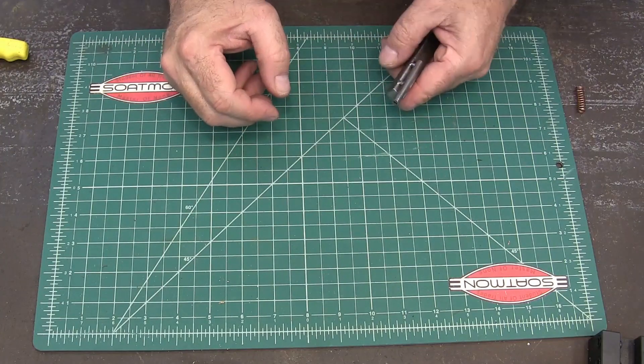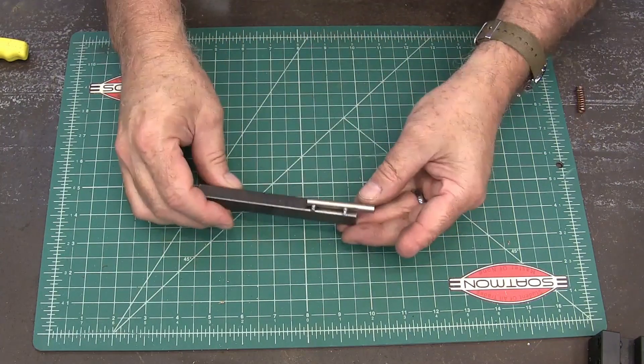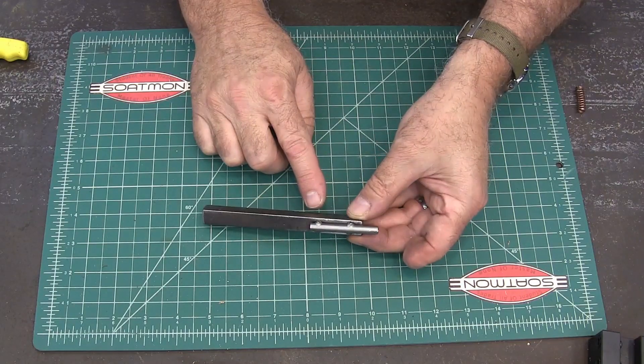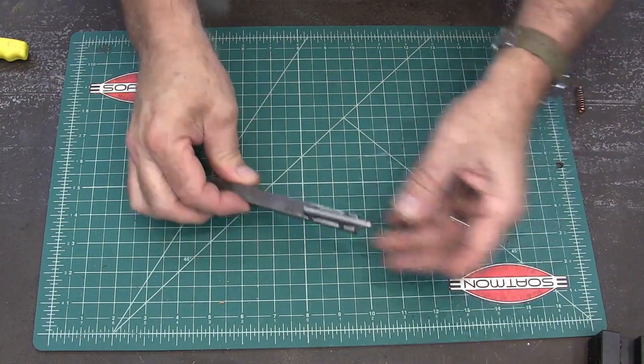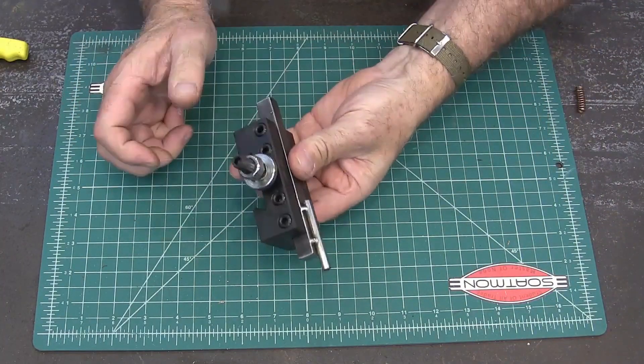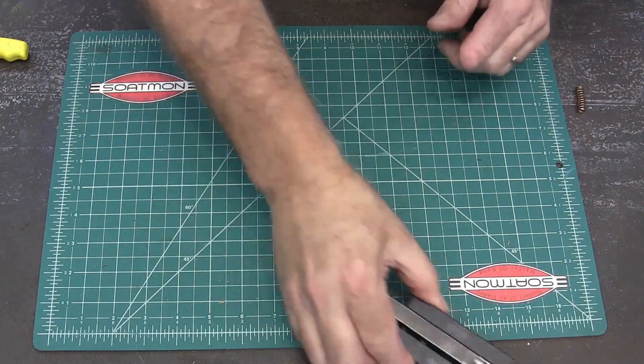I got to make a couple of springs today and I thought I would show you how I do that. This is a spring winding device that I made in the video that came out right before this one, and it just mounts in a quick change tool post holder like that. We'll put that on the lathe here in just a minute.